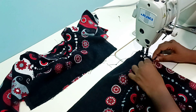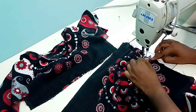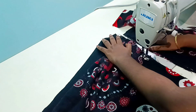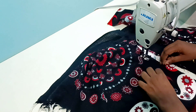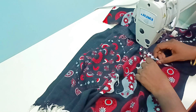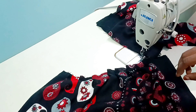Then I am going to cut the neck together, and cut the neck by the bottom side. I will stitch it on the other side.